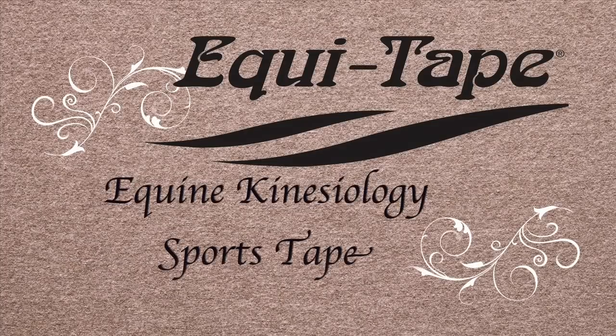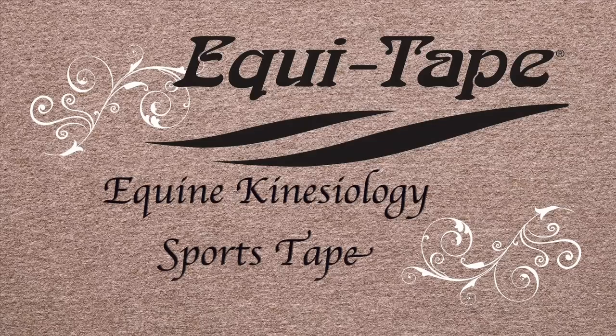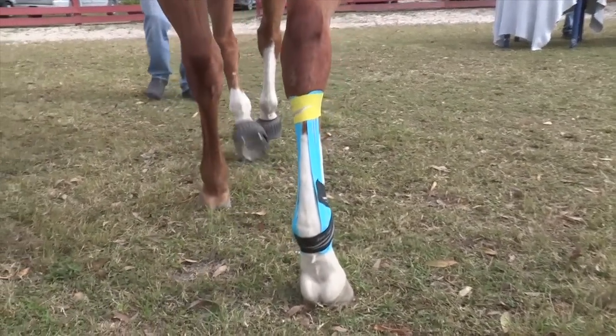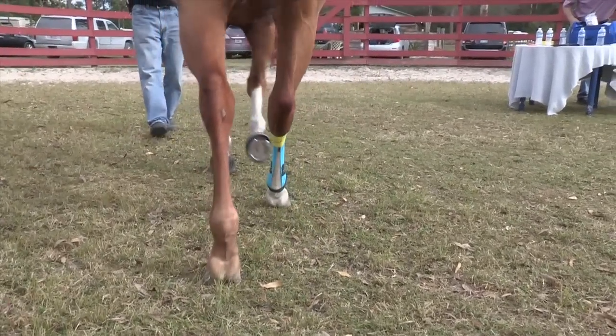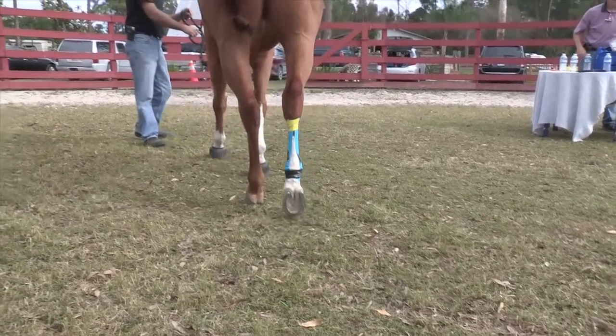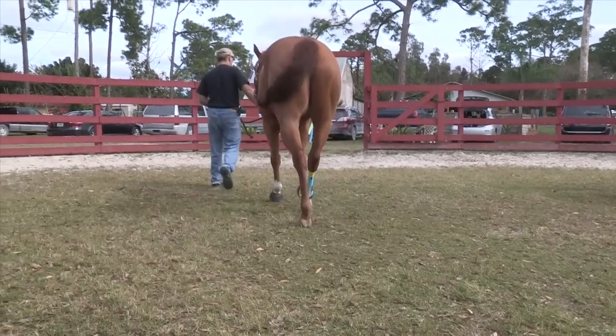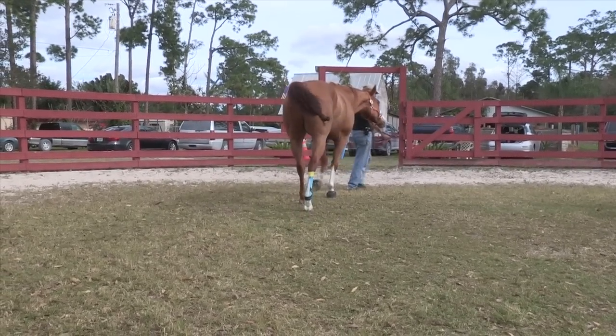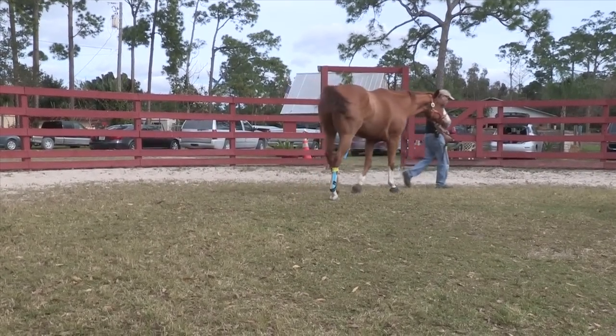EquiTape is the first elastic kinesiology therapy tape designed specifically for the equestrian community. EquiTape can be useful for horses with damaged or stressed suspensory ligaments. It can be used for both acute and chronic suspensory conditions, and worn preventatively during training on horses with recurring or chronic conditions.